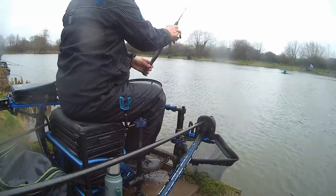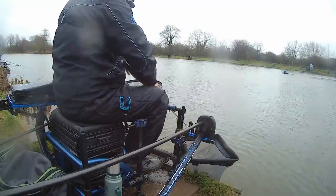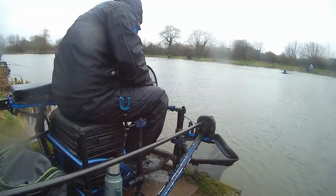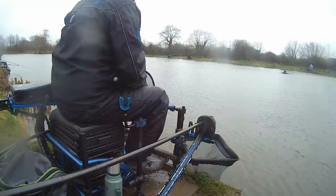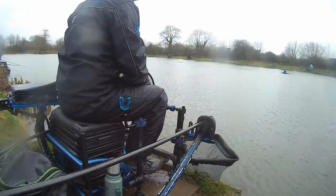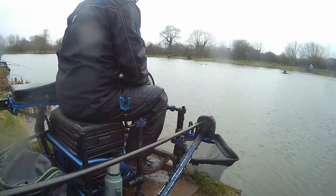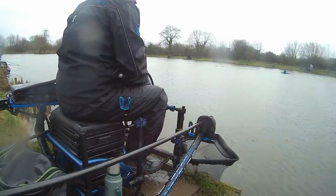Try it a little bit firmer — that's better. I'm going to hit the clip quite firmly and I want to get the line shot because the wind is putting a bow in it really quickly. Trying to get the line tight is going to be hard, but I might get a bite as soon as it goes in.